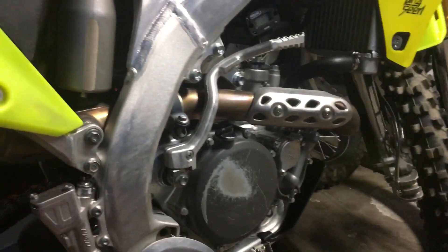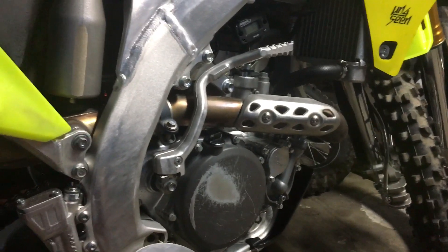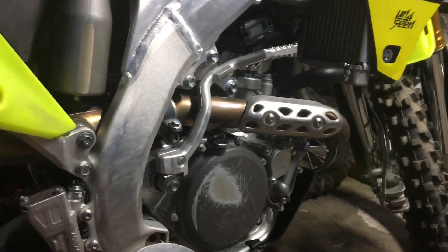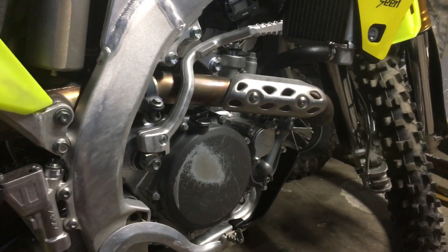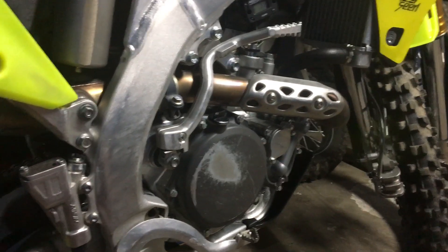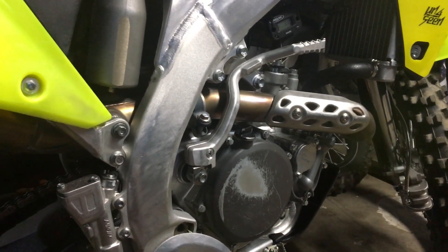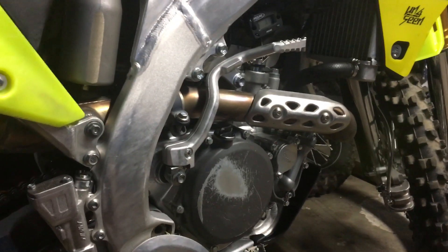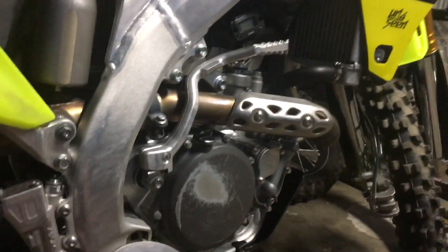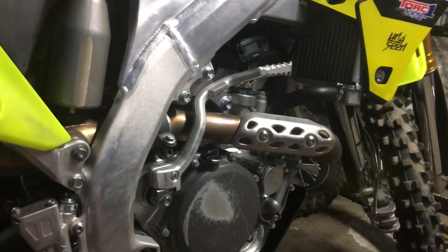So I went and ordered another clutch pack. When I did that, they wanted to have a look at the genuine clutch plates because 30 hours isn't a lot. It depends on how you ride it and how many hours you get out of it, whether you're using the clutch a lot or not. But yeah, 30 hours. So I took it in and they measured them up.